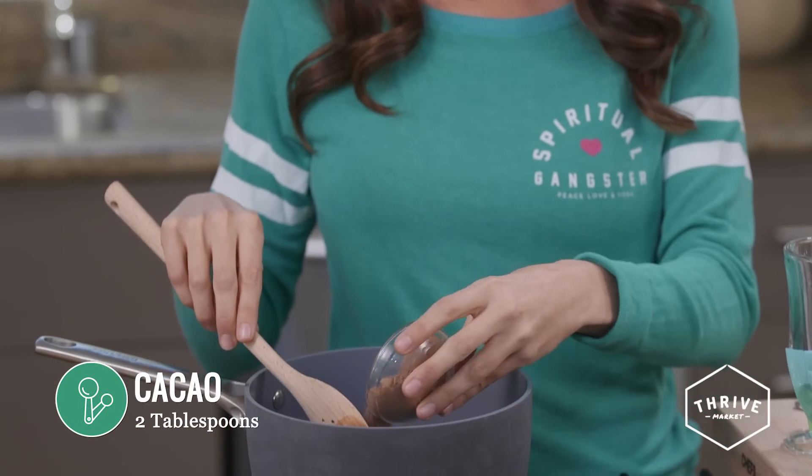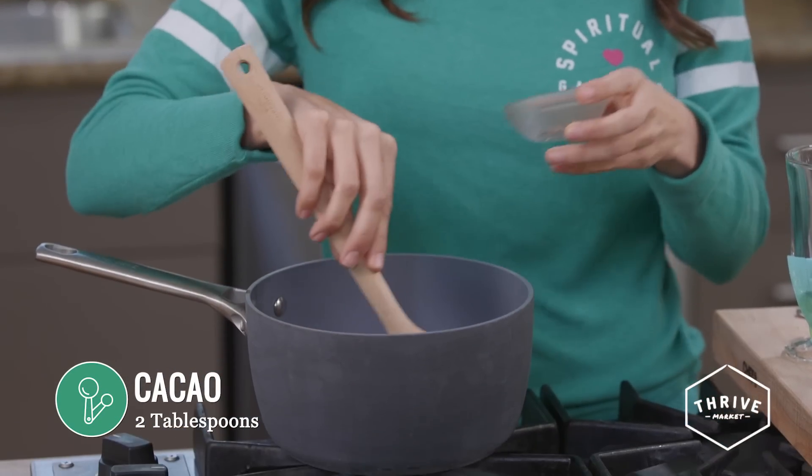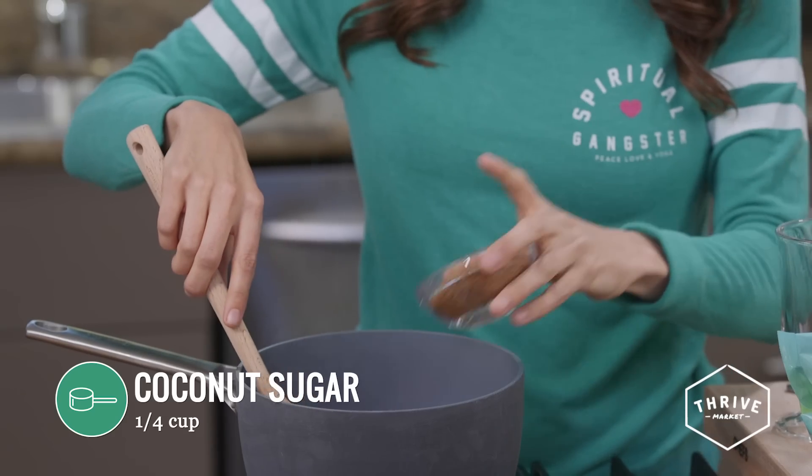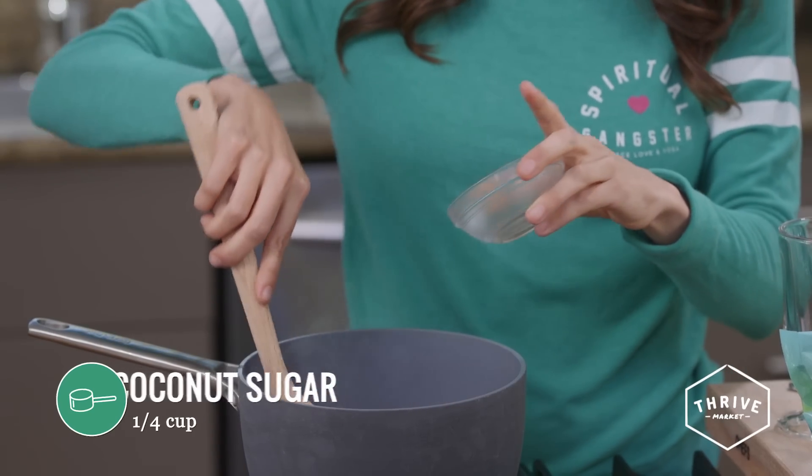It's time to put the cacao in, so I'm just going to sprinkle it all in there. Now I'm going to put the coconut sugar in. You can use coconut sugar or maple syrup or xylitol if you're trying to go a little bit less sweet. That's going to make a nice smooth texture with the cacao.